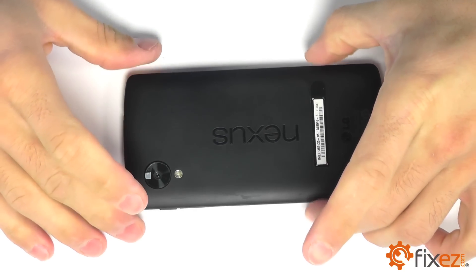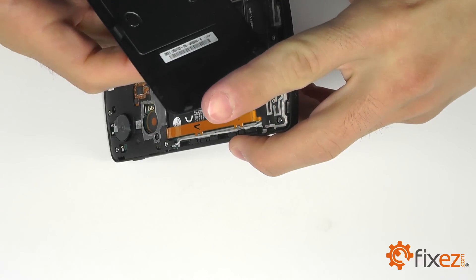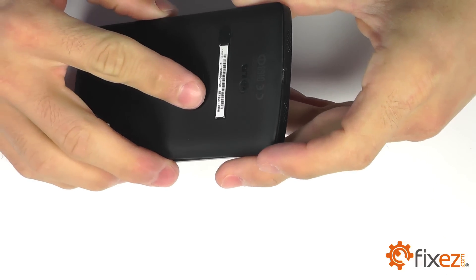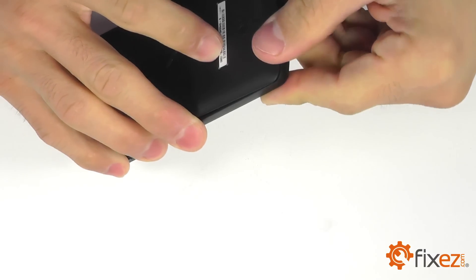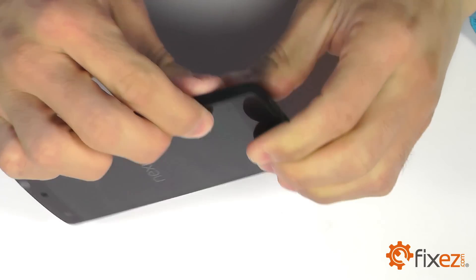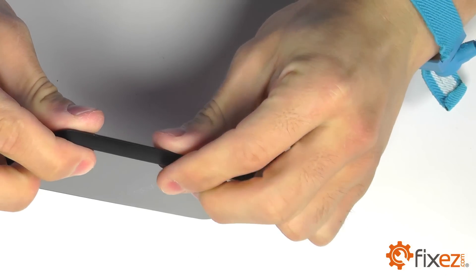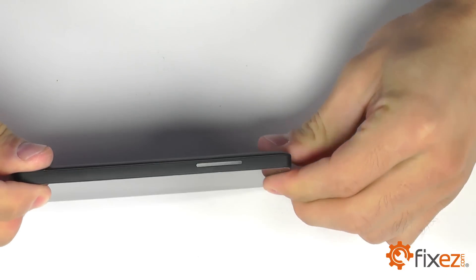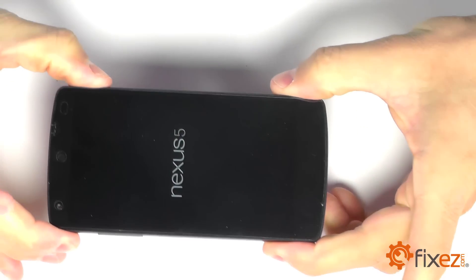We're in the home stretch now, bringing in the rear cover. When snapping in the rear cover, I like to start with the bottom portion nearest to the dock port and then work my way around the perimeter, snapping the clips in firmly. And then powering the phone on to check for full functionality.